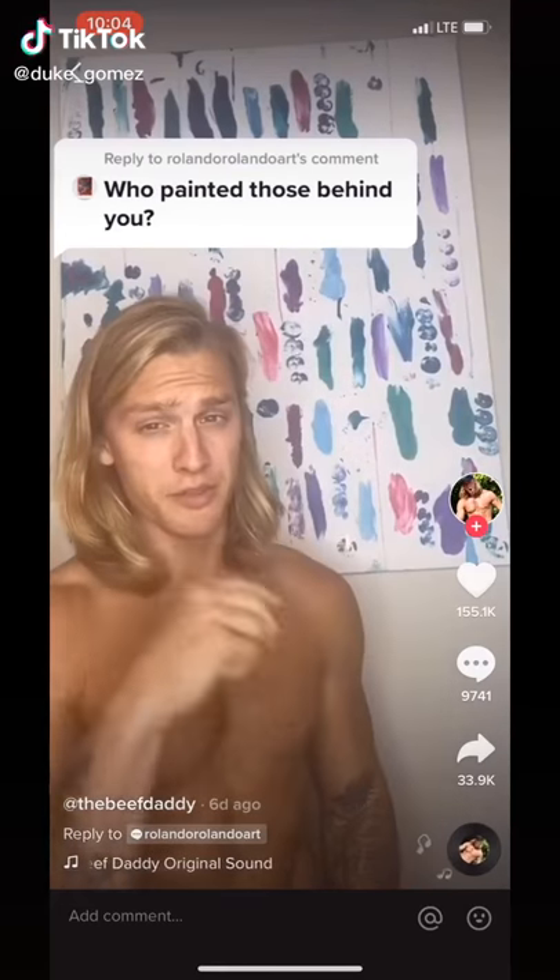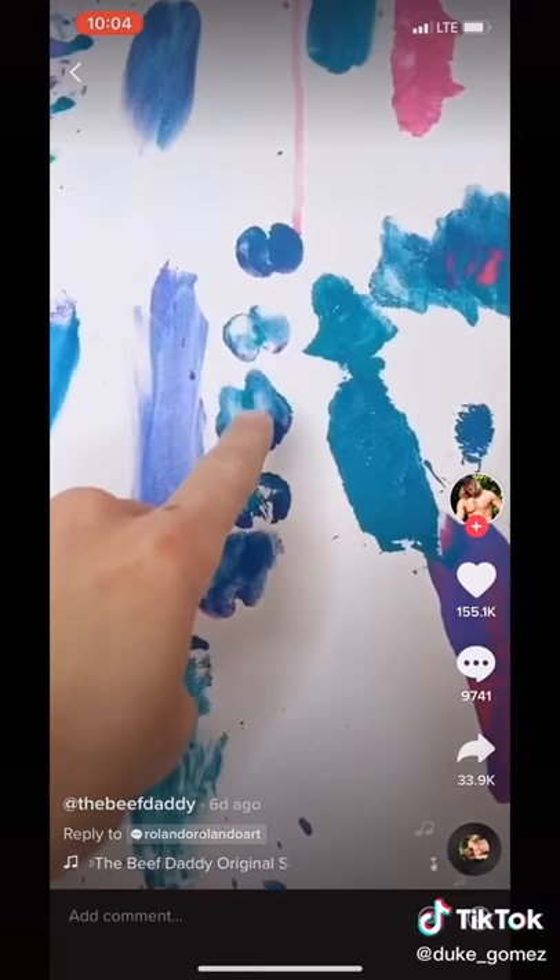I painted these, believe it or not, using — if you know what I mean — check it out: my shaft, my tip. What do you think that is?